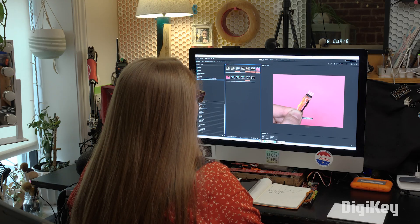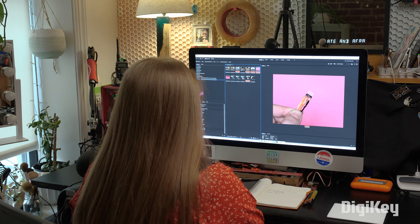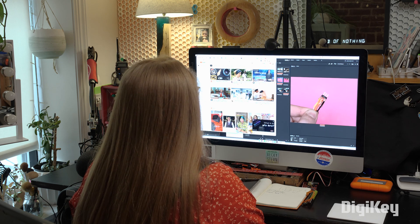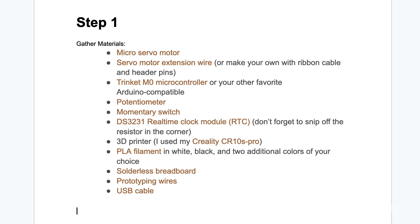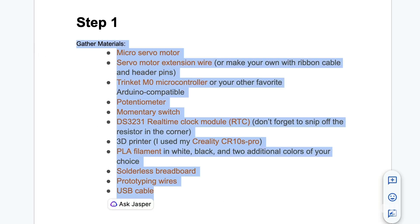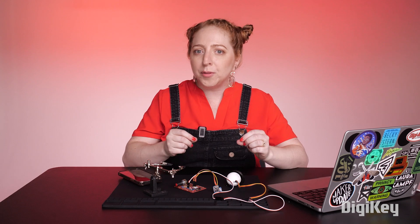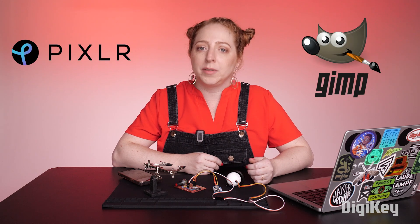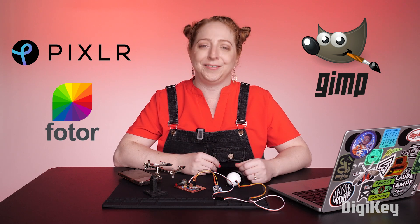I like to edit my photos and videos in big batches after my project is almost complete, and use the editing process to help me write the story that goes along with the project. Breaking it down into simple, concise steps will help others follow your instructions and help you retrace your steps if you want to revisit this project in the future. The software you use to fix up your files doesn't matter that much — you're just looking to crop the photos to feature the subjects and maybe do a little exposure adjustment. These days there are plenty of free or inexpensive options for desktop and mobile photo and video editing software.